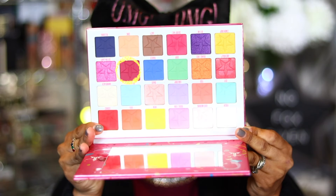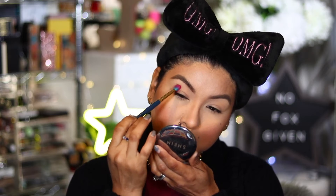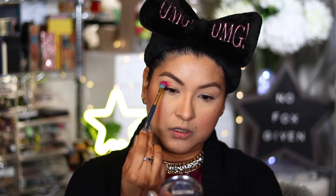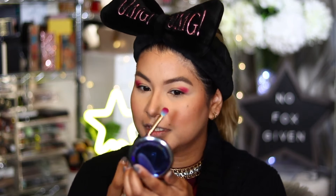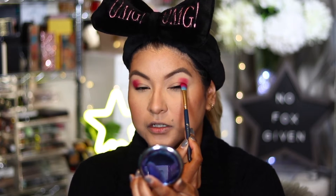Now I'm going in with that color I was drawn to, which is the Raspberry shade. I'm going in there lightly and slowly building it up because I don't want to go in with a lot of product and have fallout issues or placement problems — I can't erase. I like to look at the mirror straight ahead and make sure it's even on both sides. This eye tends to be a little bit higher and this one droops a little, so I try to bring the eyeshadow a little bit higher to even out my eyes.